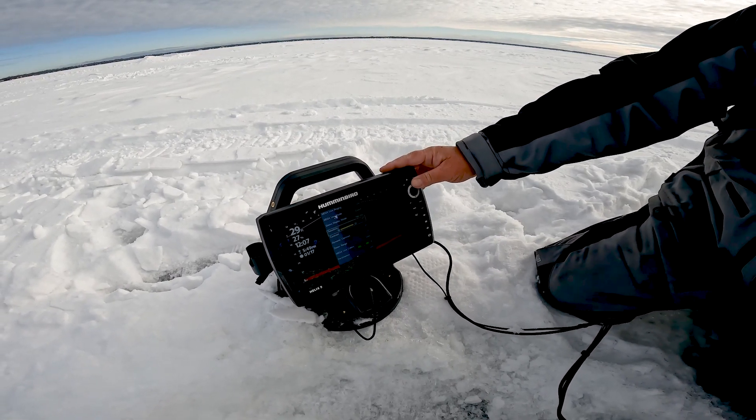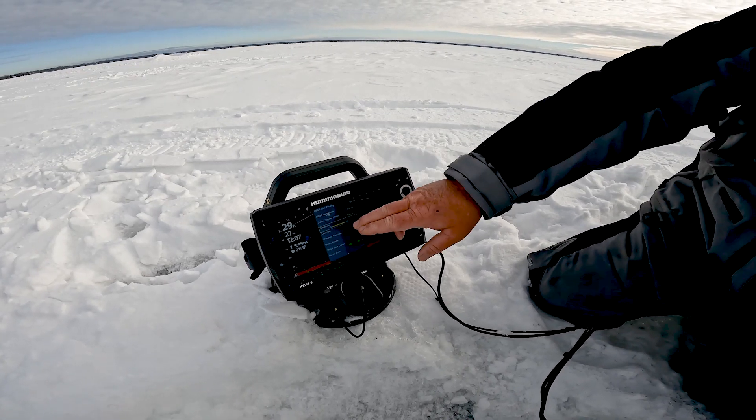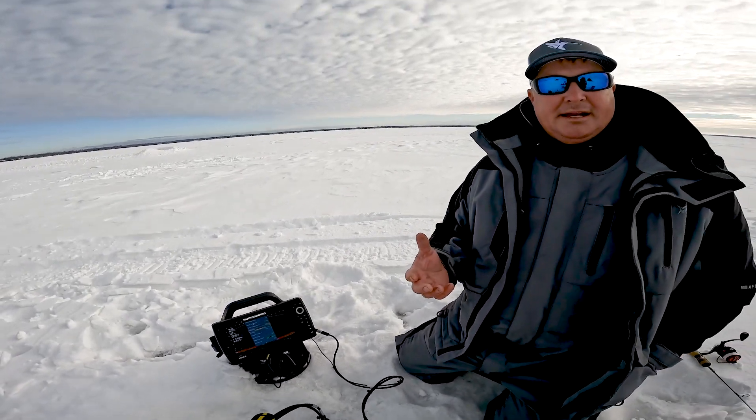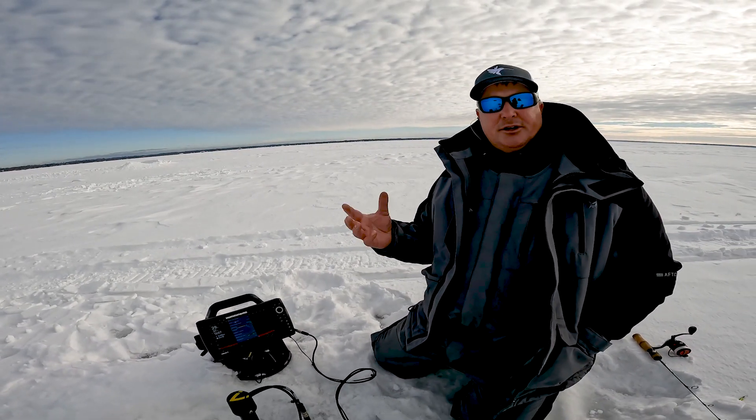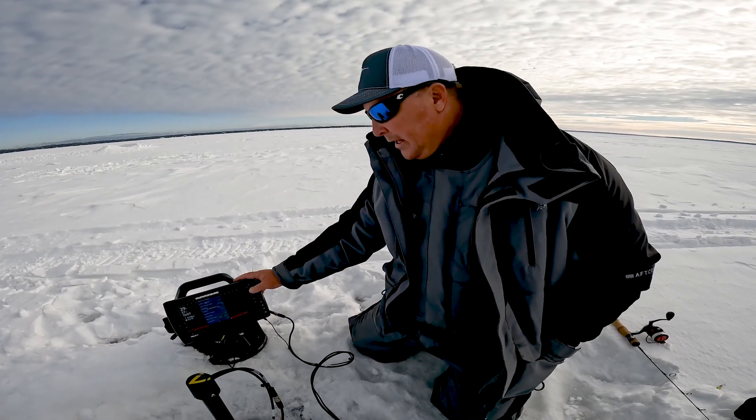Today we're out on Mille Lacs where it's absolutely crystal clear, so I can run my sensitivity all the way up. If you get on a body of water that has a lot of zooplankton, algae, or things like that, or you're in thick weeds, you might need to adjust your sensitivity down to get the best view.